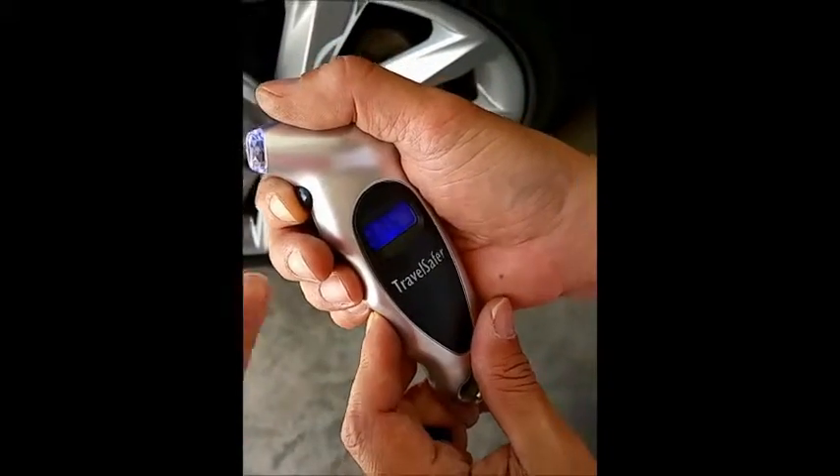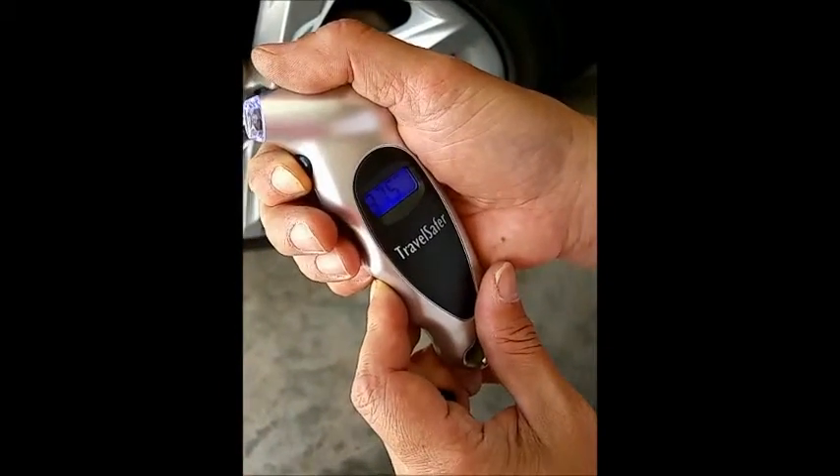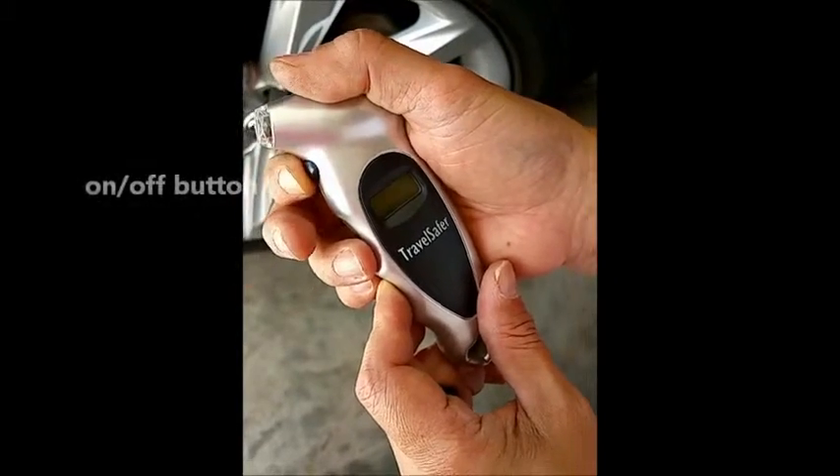Here's the on and off button right here. Hold it in to turn it on and hold it in to turn it off.